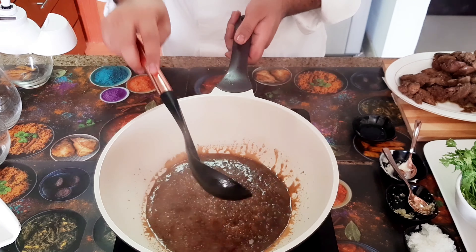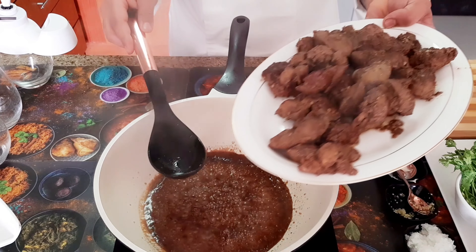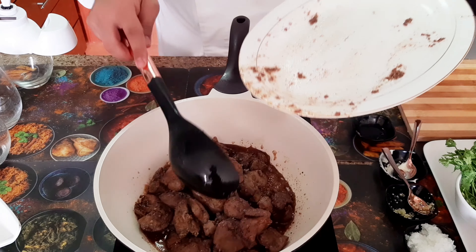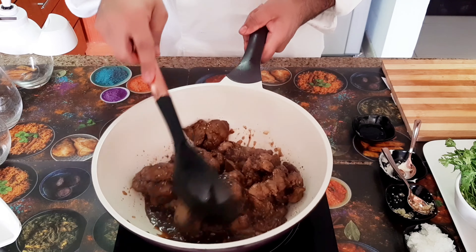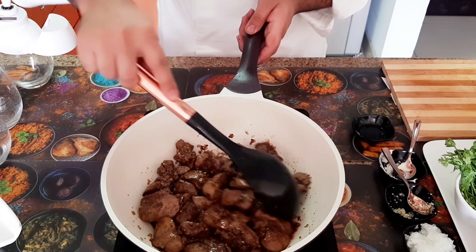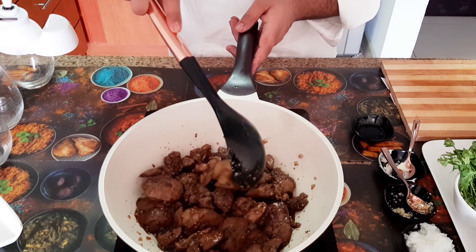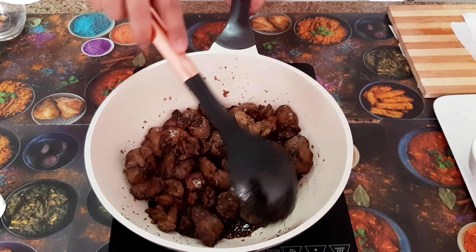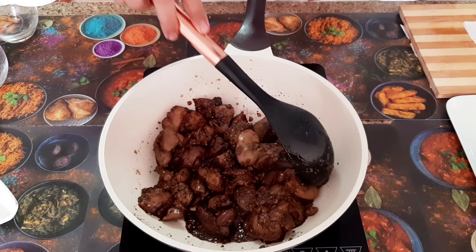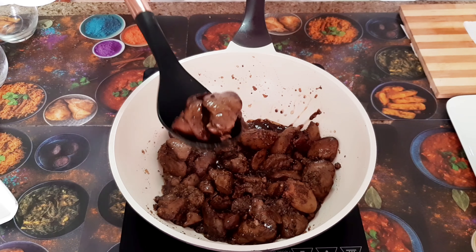Now I will add the chicken liver back in. We will not overcook it — just 3 minutes in the sauce. It is very nice. The chicken liver is almost ready, the sauce is almost dry, and it has a very nice and beautiful color. The chicken liver pieces are not broken.